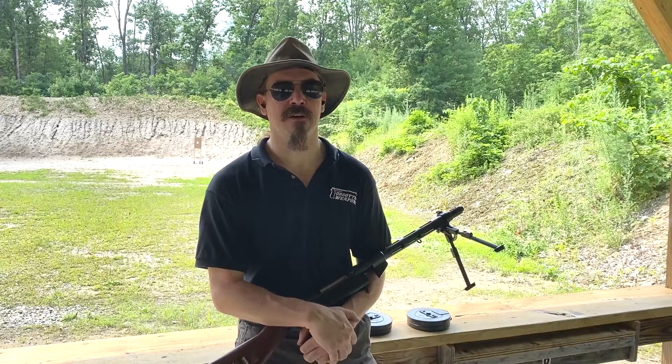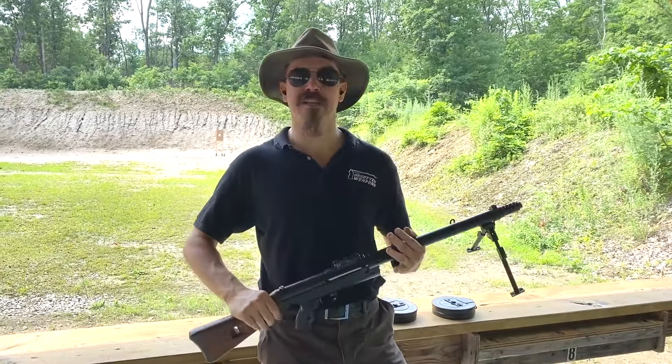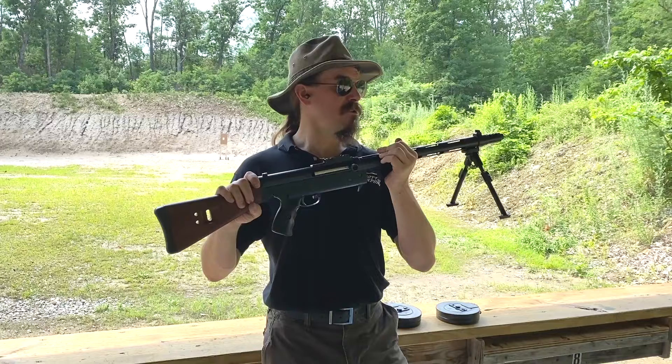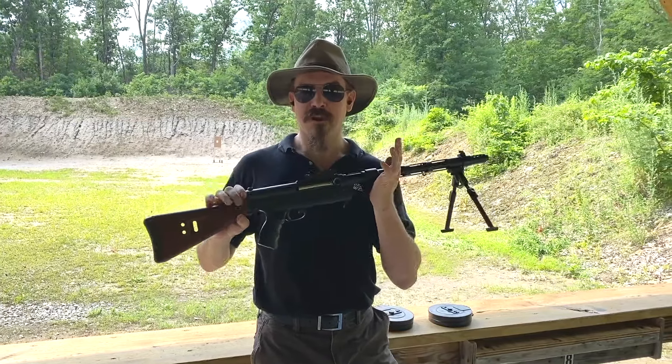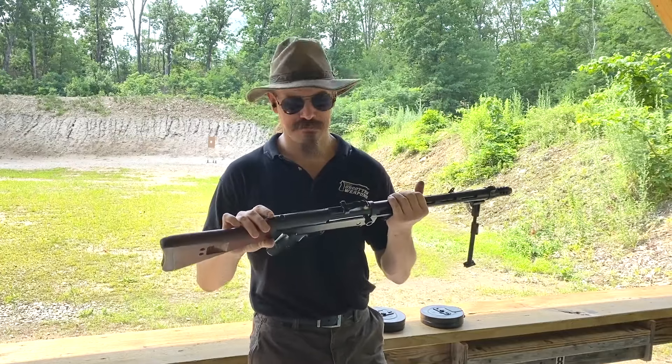Hey guys, thanks for tuning in to another video on ForgottenWeapons.com. I'm Ian McCollum, and I'm out here at the range today with the first pattern of Stemple-BRP STG-76-45. There's a lot of name involved in this gun.